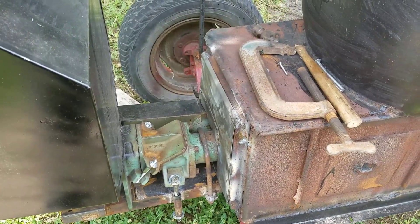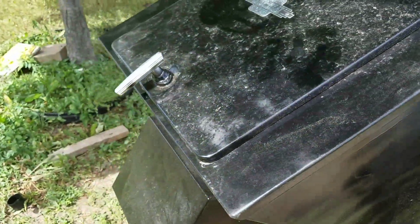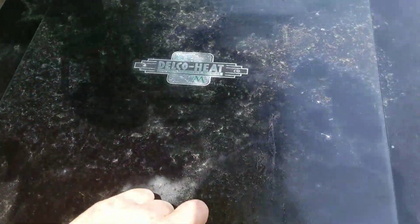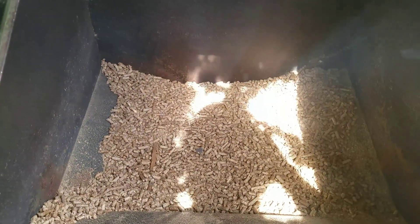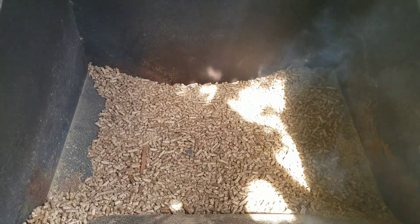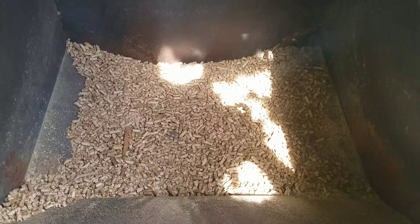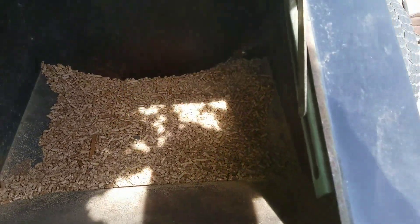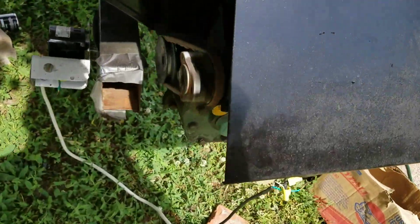There's the auger, and back here is where I put the pellets. You get some smoke up through there once in a while. There's the motor.